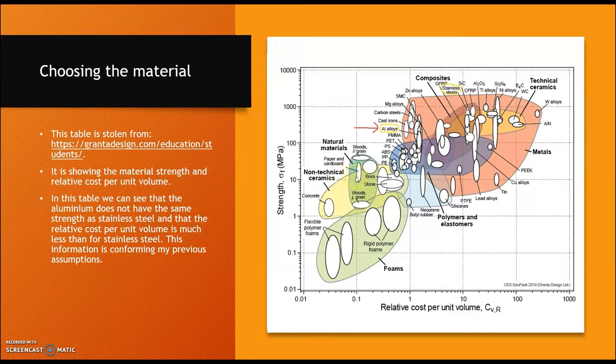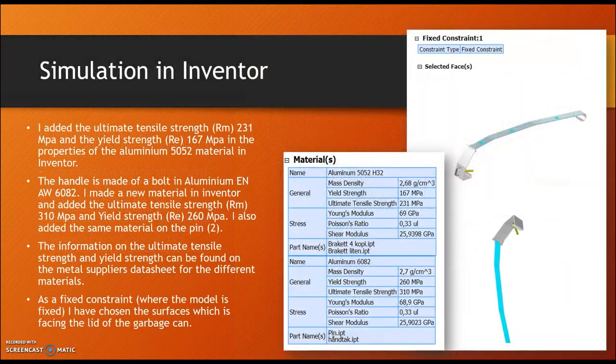This table, sourced from grandaddesign.com, shows material strength and relative cost per unit volume. In this table we can see that aluminium does not have the same strength as stainless steel — aluminium is below stainless steel in strength — but the relative cost per unit volume is much less for aluminium than for stainless steel. This information confirmed my previous assumptions.